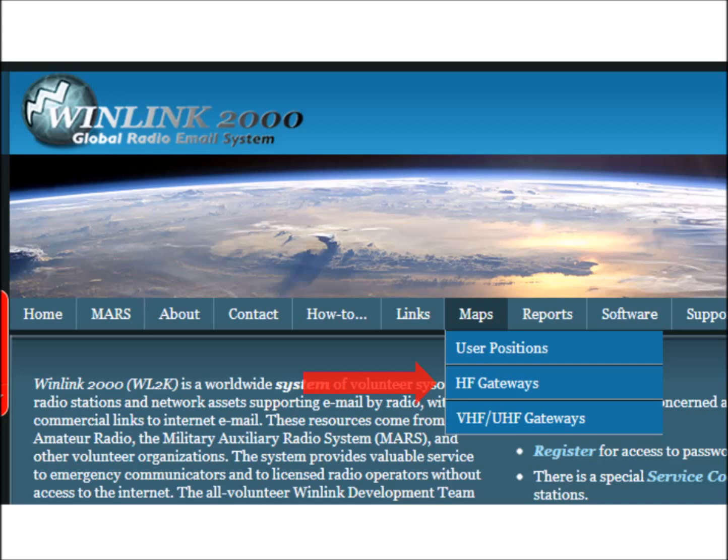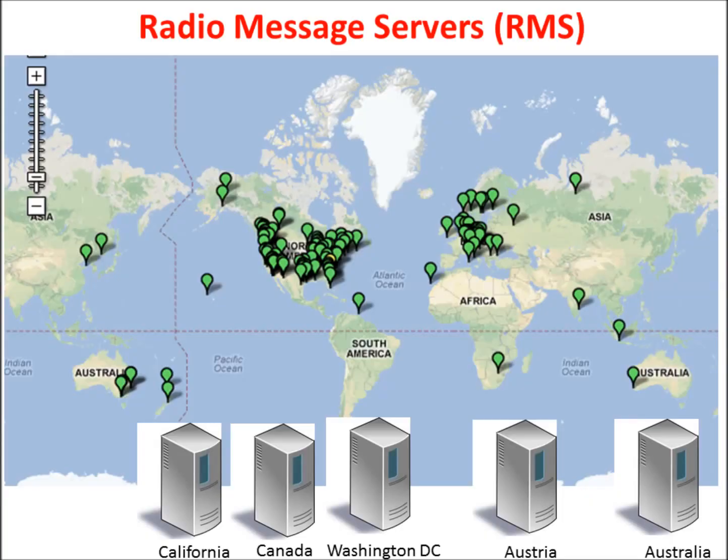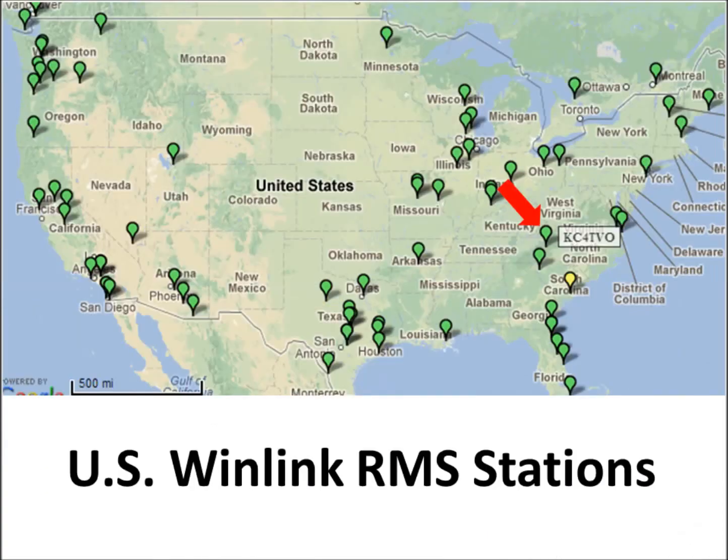To find out what RMS stations are available, you go to winlink.org — there's a tab for maps — and you can pick HF gateways or UHF/VHF gateways. It'll come up with a map with little green dots representing all the active stations. Looking at this slide, these are HF — or high frequency or shortwave — RMS stations. Green means they're active and online, standing by around the world waiting for somebody to connect. I zoomed in on the United States to give you an idea how many RMS stations are available.